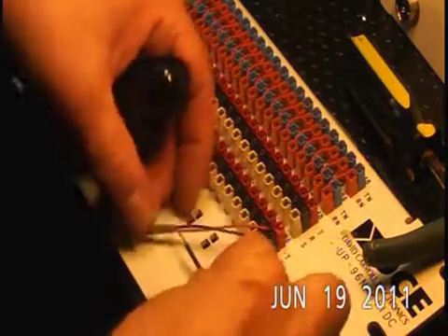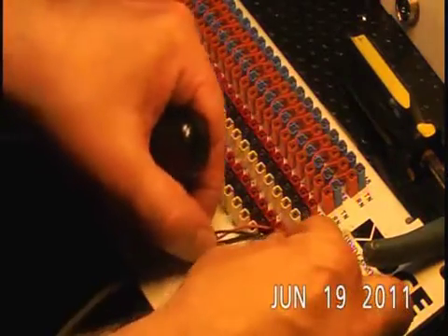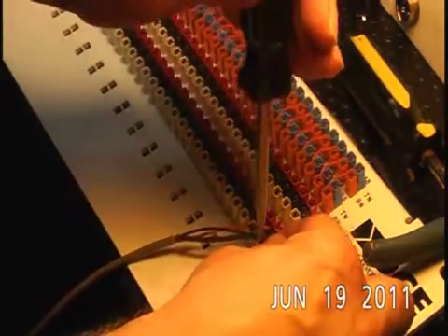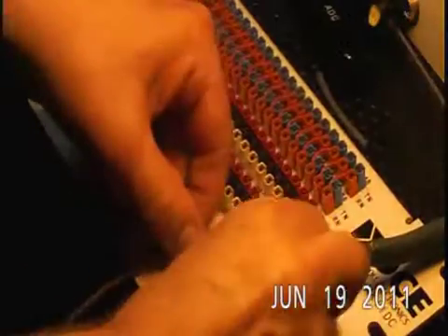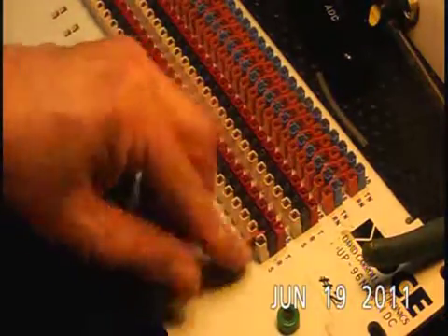Now we'll do our ground — let me get my heat shrink back on there. That's a very simple and fast way to hook up a patch bay, and there you go, it's ready to go.